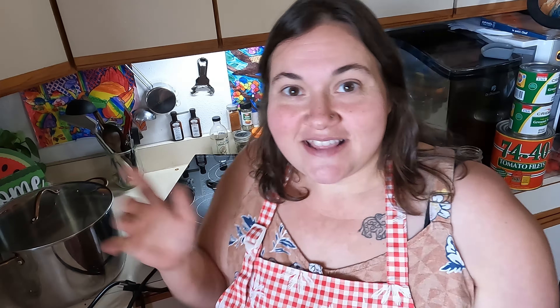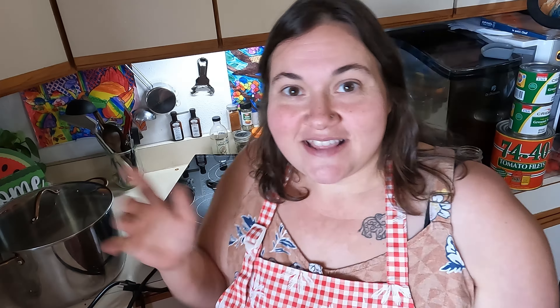I'm super impressed with my London Sunshine induction burner. If you are as well, I hope you check them out in the link below. Make sure you use my coupon for an exclusive discount. Thank you so much for watching, guys. I'll catch you next time. I'm Mama Baird.